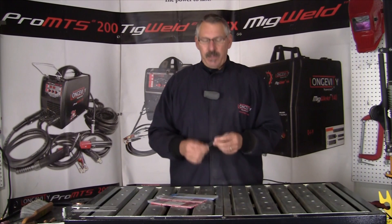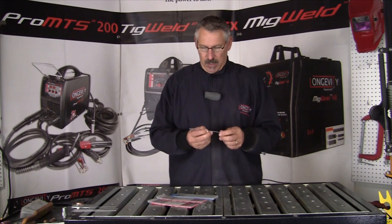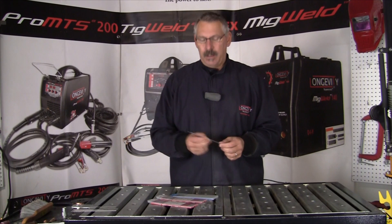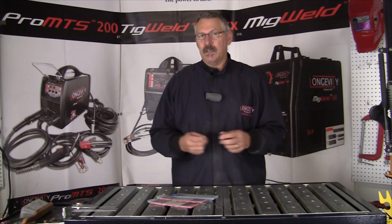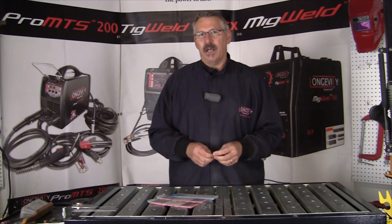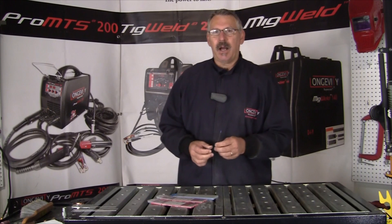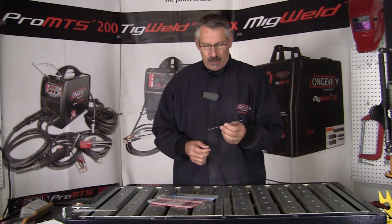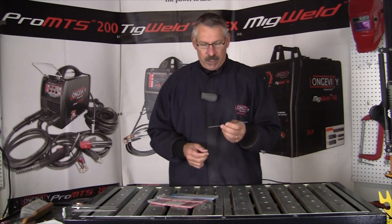They combined tungsten with lanthanum at 2% to create a stable and high current conducting electrode for AC and DC. Lanthanum is also used for Prius electric car batteries — it has a lot of conductivity, so it's used in a lot of electronics applications. 2% lanthanated is becoming the most popular electrode; it's all-purpose, carries the highest current value and the lowest burn loss rate of all the tungsten electrodes.